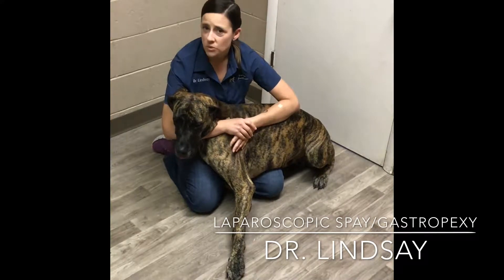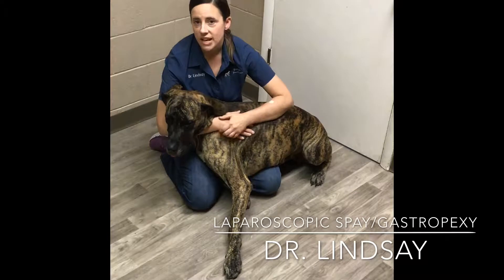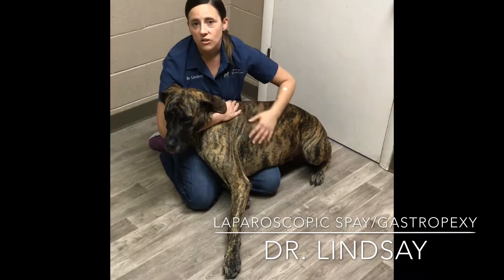We're not exactly sure why that happens other than they're really deep chested, so that is something that we recommend for our large breed dogs.